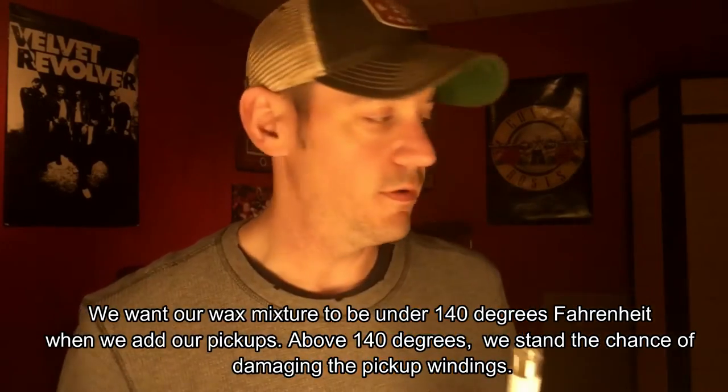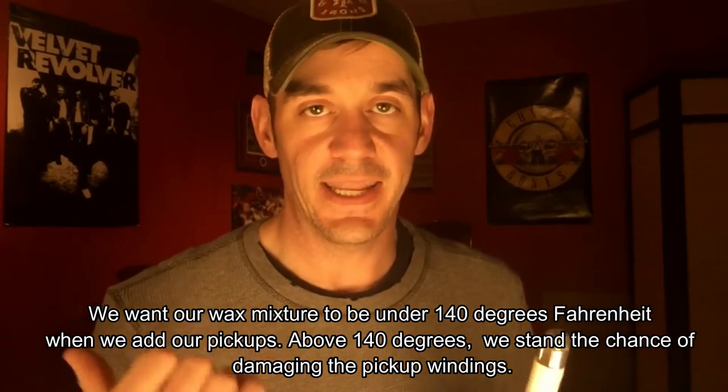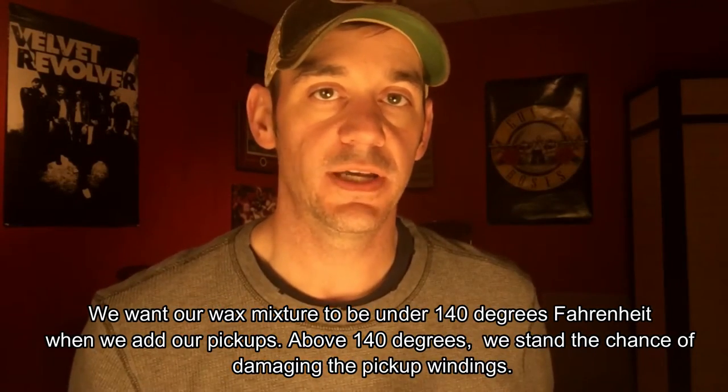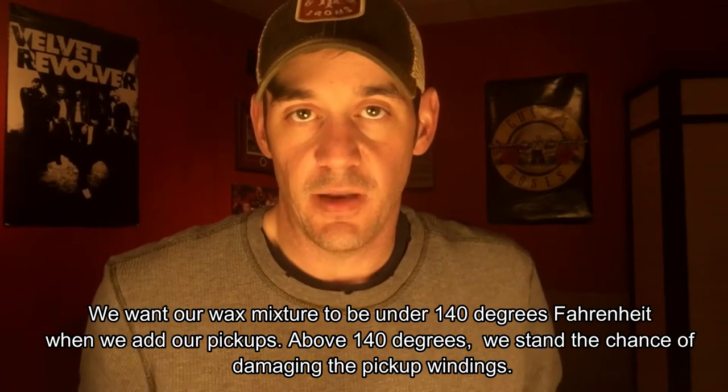The second reason to always use a thermometer: once the wax melts — say at 160 or 150 degrees — we're going to shut the power off the Fry Daddy and watch it cool down. Once it gets below 140 degrees it's safe to pot a pickup. If you try to pot a pickup over 140 degrees you risk damaging the actual windings on the coil you just spent all that time winding, which grounds it out and makes it useless. Without a thermometer it would be very hard to pot a pickup safely.